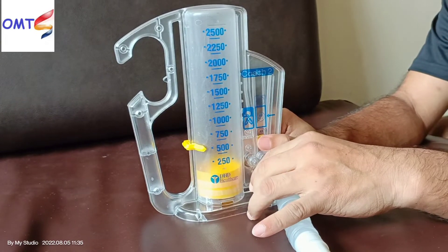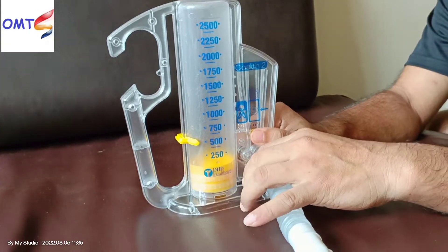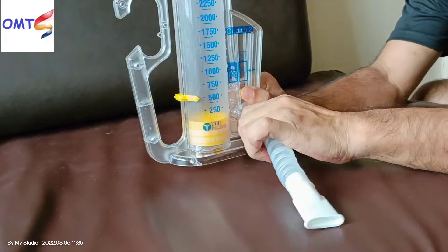I bought this spirometer from the local market. Now I will show you how to set up this machine.